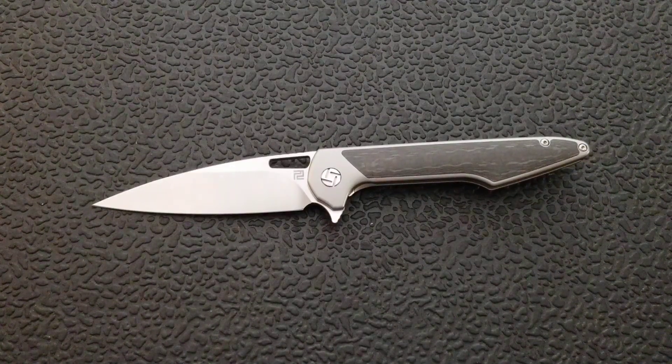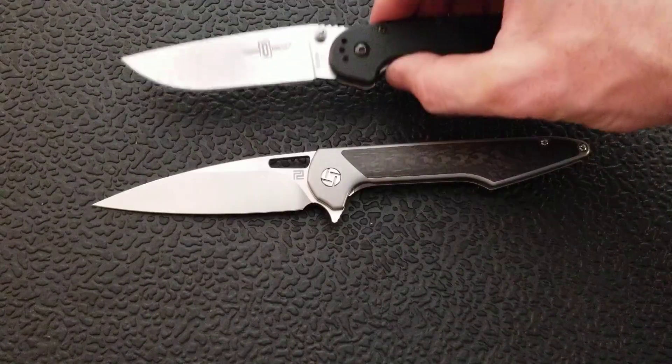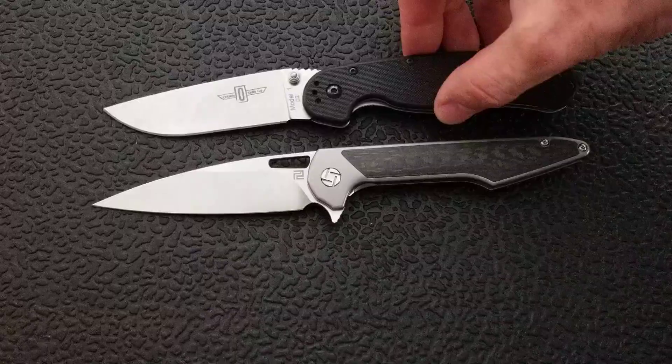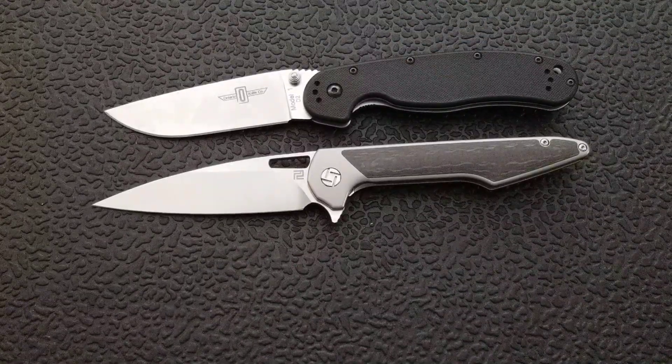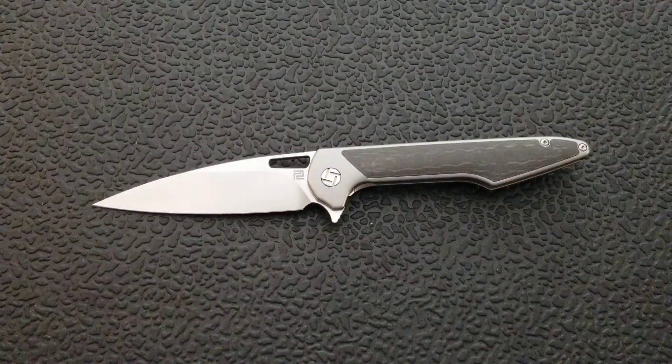I'm recording in a different location today so I do not have my scale and I don't have my measuring tape. The overall length of this guy is going to be about 8.75 inches, and I can tell you by doing a quick size comparison here with the Ontario RAT Model 1 — you can see the RAT 1 is coming in at 8.6 inches overall, so that is definitely the correct size.